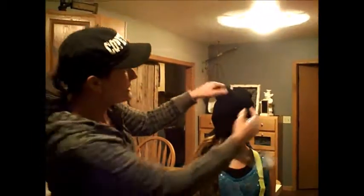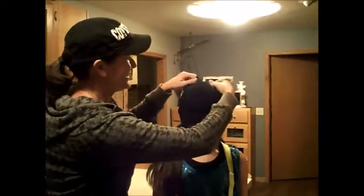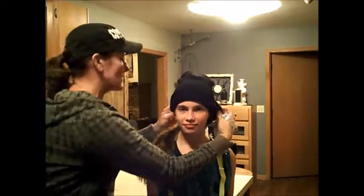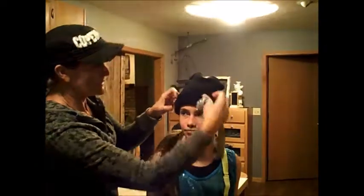So for the hat, notice I have here a little bit of poof. We don't want it flat against the head. A little bit of poof, so it's good. Then we're going to flip this up so it goes just about there around the eyeball, around the eyebrows, and you want to make it even all the way around, however much you fold it. Get a really good fold.